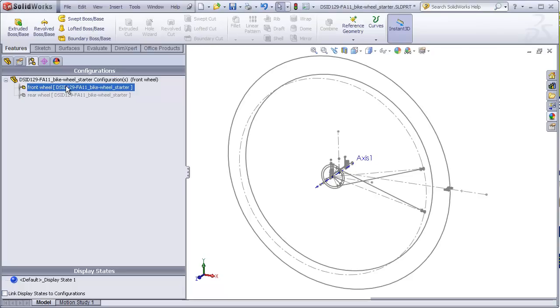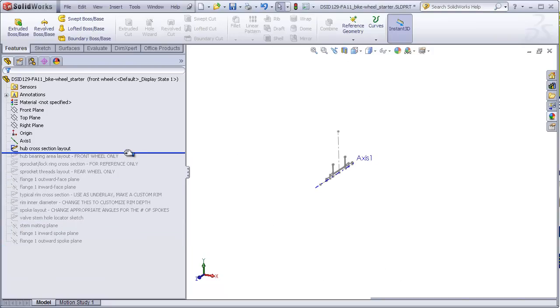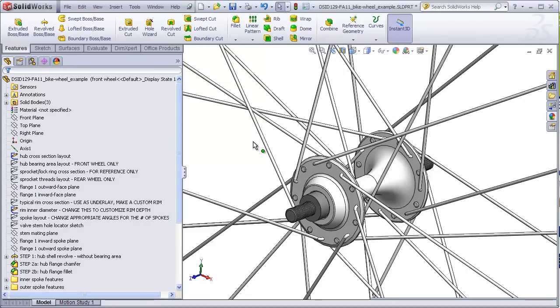We will be focusing on the front wheel for most of this tutorial, but I'll show you a few features of the rear wheel layout sketches before we begin. Some of the layout sketches will change a little bit depending on which configuration is chosen, as we will see in a moment. Let's roll back to the beginning and see what the layout sketches look like. The first layout sketch is a cross section of one half of the hub on the right plane.